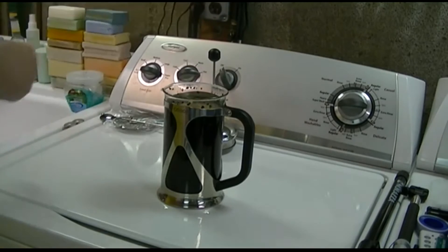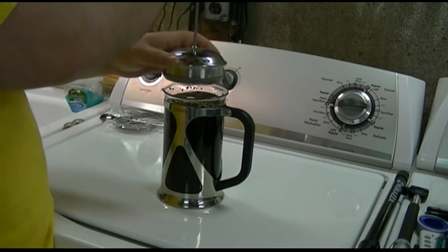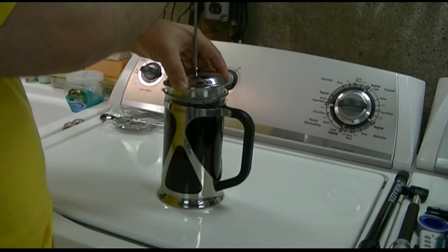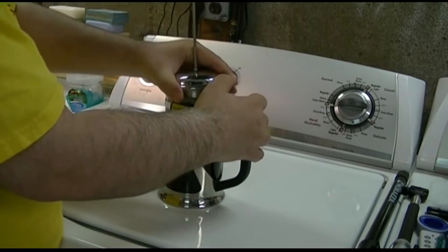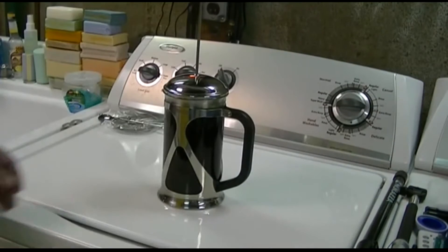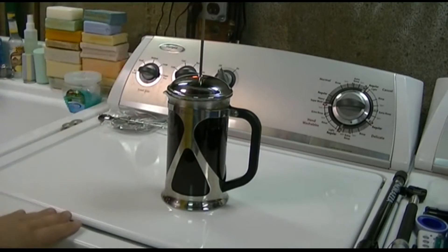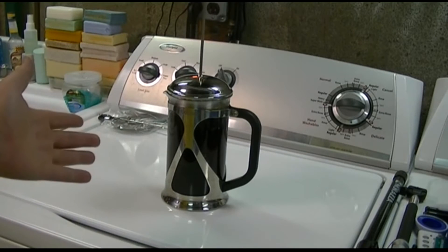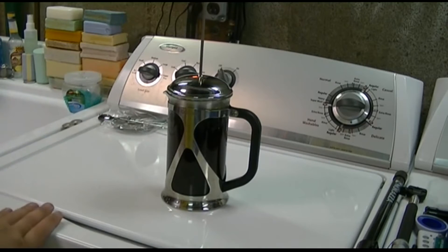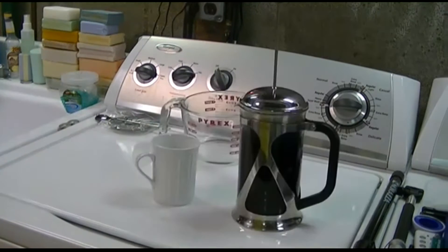And once you do that, now you put the top on, but do not press down the plunger. Keep it pulled all the way up and just stick the top on it. It takes a little doing just to get it in there — you've got to play with it a bit. Just kind of needed to wiggle it a little more and get it in place. Do not press down the plunger. Now you have to wait — the instructions say four minutes. If you want a stronger cup of coffee, you can wait a bit longer. I feel about five minutes for this particular coffee and the way I grind it is best.